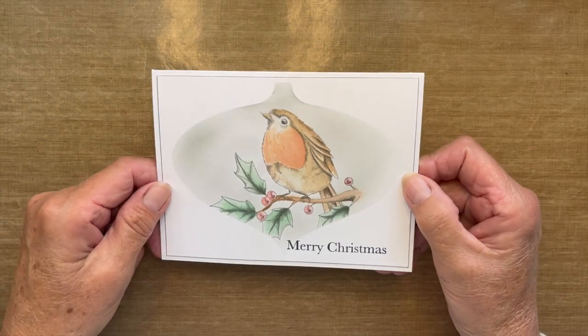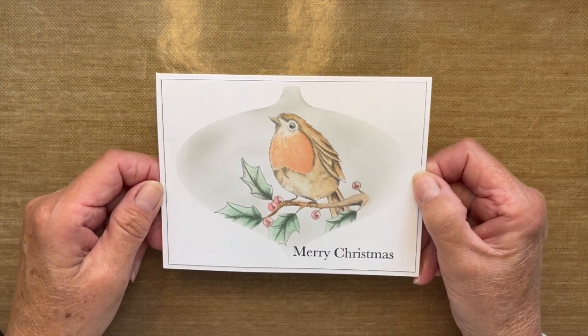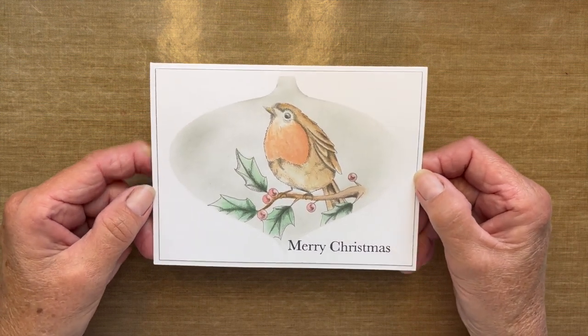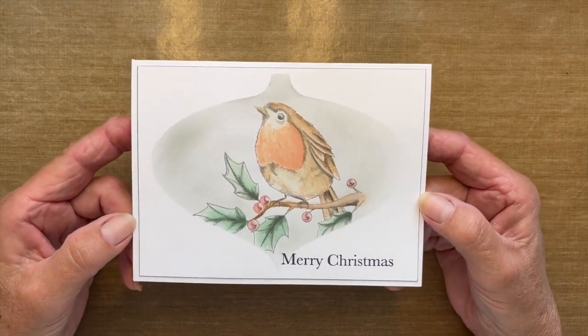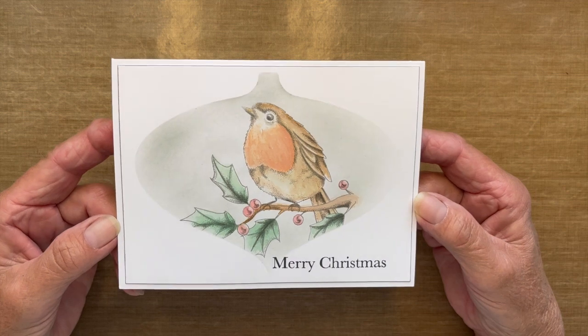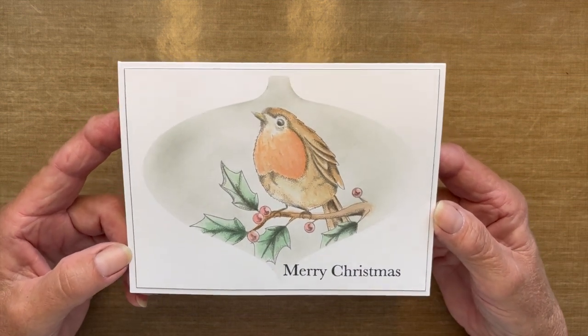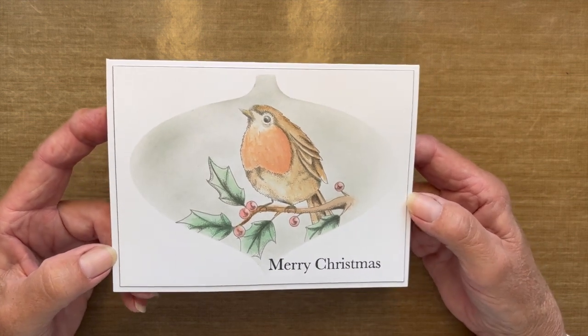Hey everyone, it's Robin Reilly for Dalbello's Designs. Welcome to my video tutorial that I am calling the Sweet Poppy Bobble Card. Today I'm going to show you how I created this beautiful, actually very easy to do card using some sweet poppy supplies.